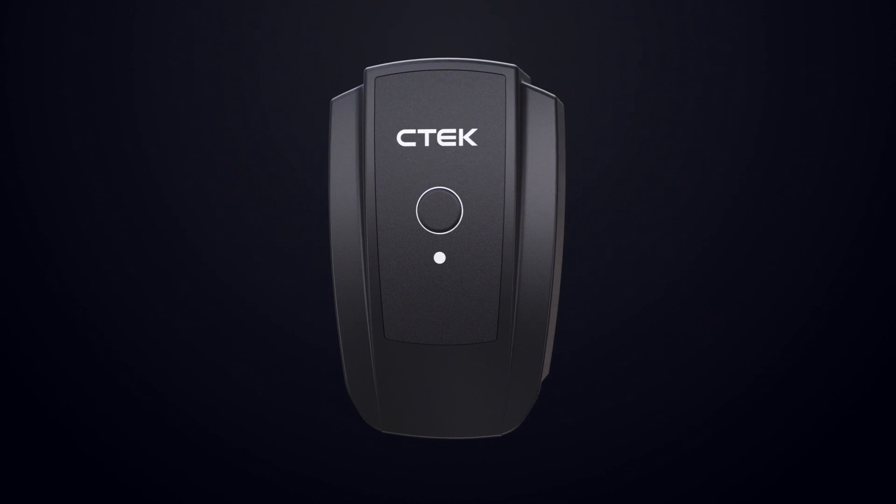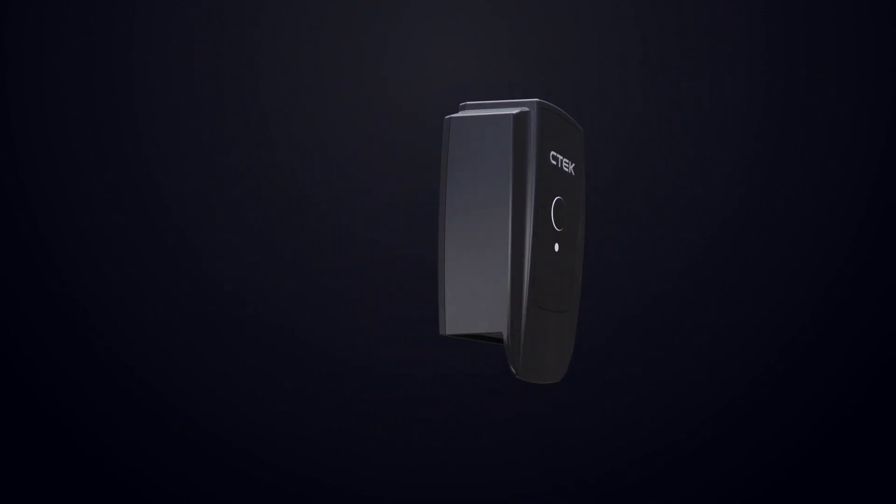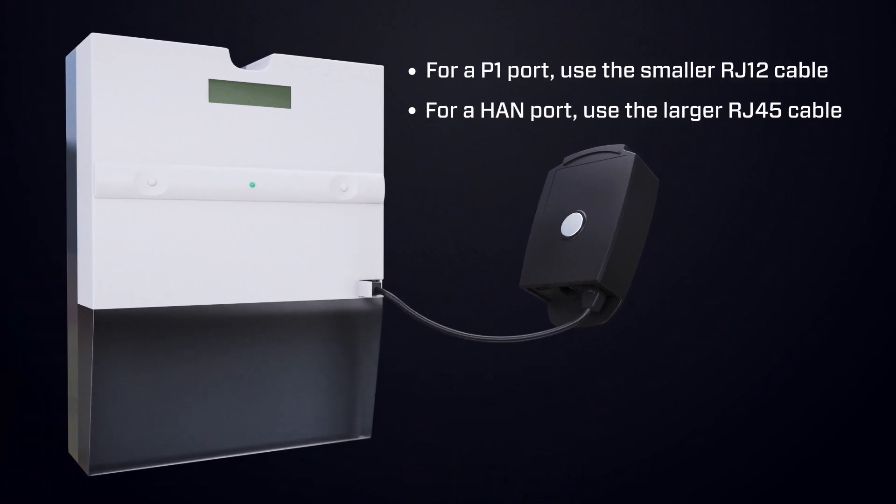Nanogrid Air is a wireless load balancing gateway that is compatible with both P1 and hand smart energy meters. To install, simply connect the Nanogrid Air to your smart energy meter's P1 or hand port using one of the included cables.